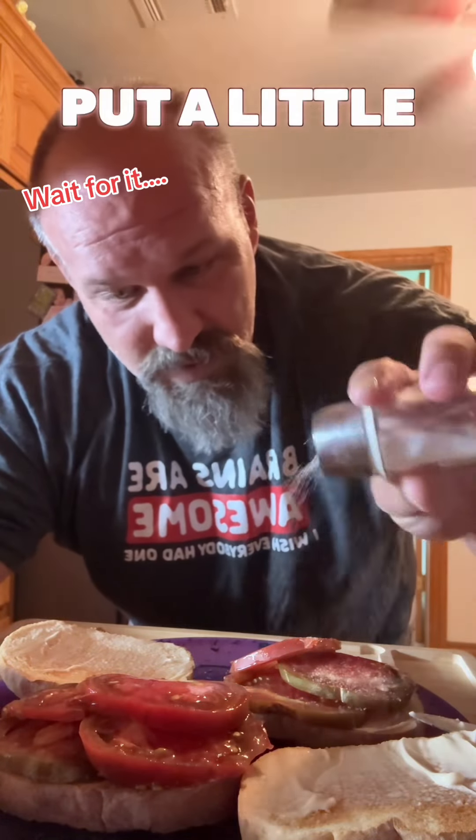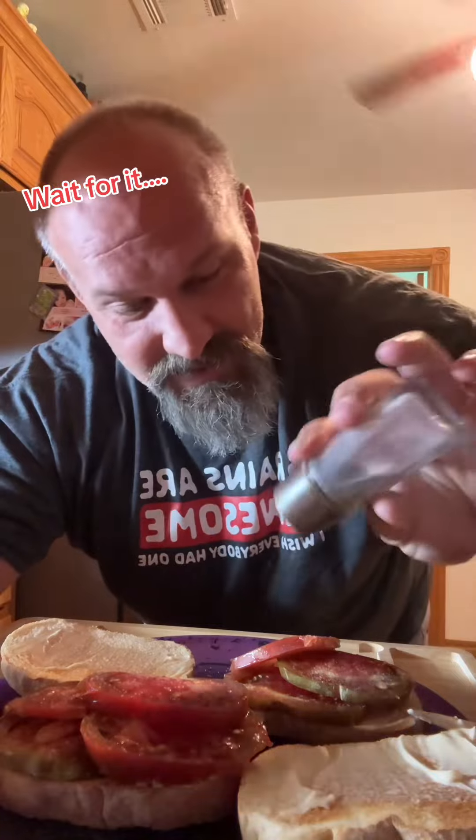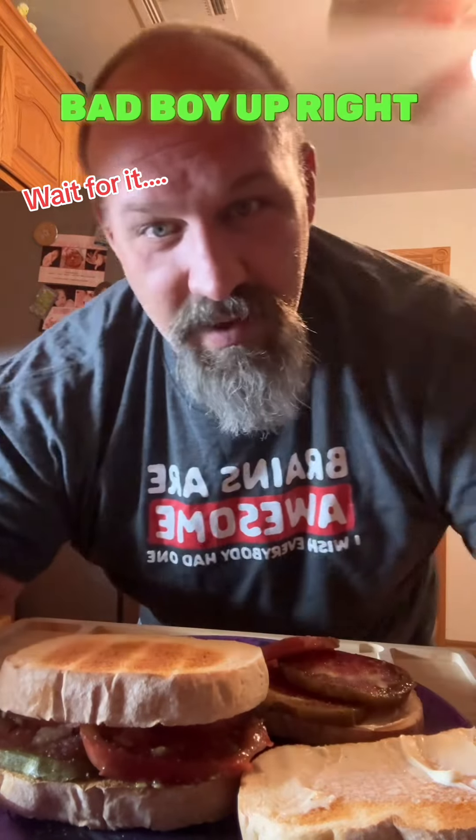Now that I got all my tomatoes on there, I put a little salt and pepper on here. Covered that little bad boy up right there.